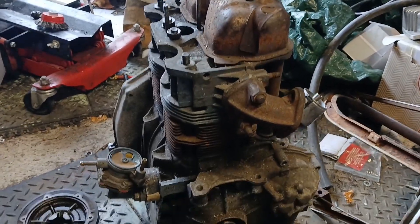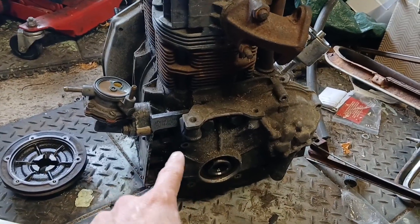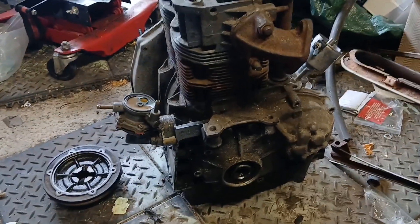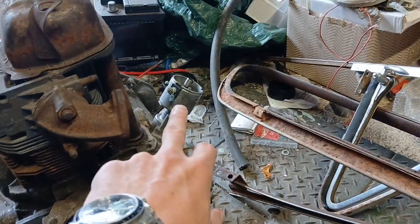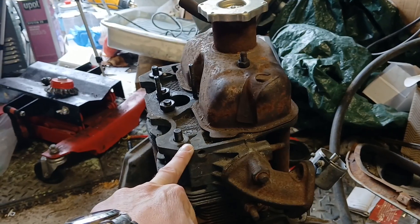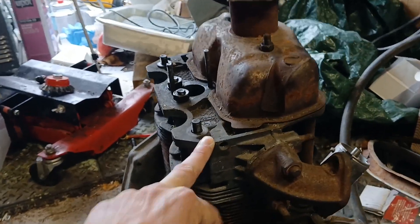There feels like there's quite a lot of end float in this crank, but that's possibly because it's not been assembled properly. I'll be taking the whole bottom end apart and checking the bearings. I also have a new fuel pump for it; the distributor needs a couple of extra bits. I'm keen to see what head it's actually got, so we'll whip that off and have a look at which generation of 650 head this is.